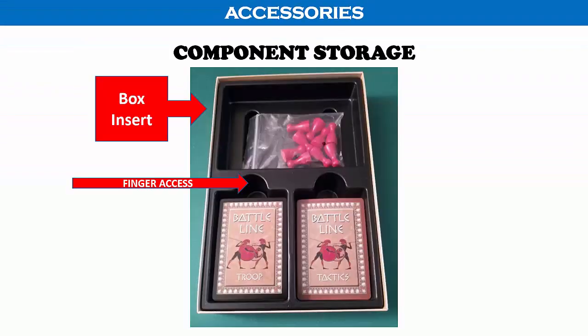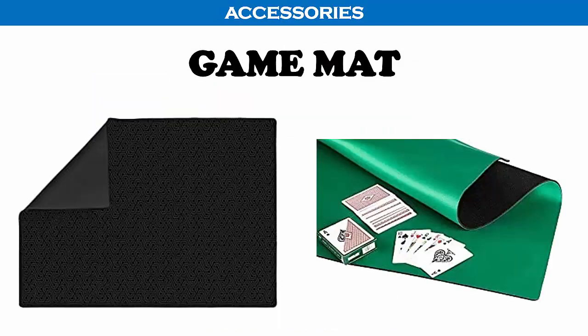Now let's look at some accessories that may enhance your gaming experience. Battle Line has a great insert that accommodates all of the components, and there are even cutouts in the plastic to make it easy to retrieve the cards from the tray, so you don't really need a storage solution. If you are playing on a padded card table you should be able to easily place and pick up cards. However, if you are playing on a dining room or coffee table, you may want to invest in a game mat. They are relatively inexpensive but make card play much easier, and you can use the mats for other card games as well as tile games or dominoes.